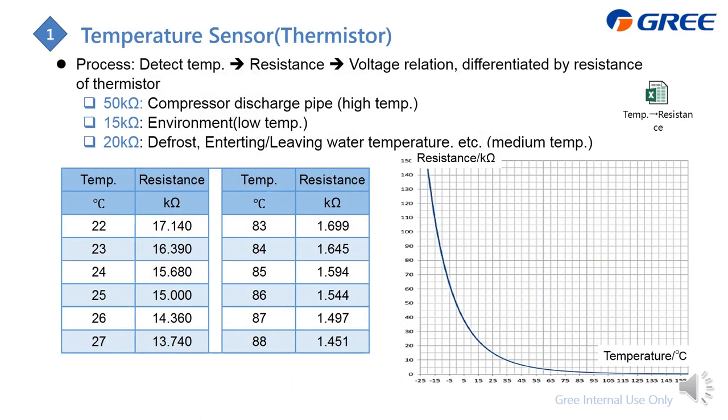The temperature sensor — also called a thermistor — is essentially a resistor whose value is very sensitive to temperature. When temperature changes, the resistance value changes. The PCB uses voltage to read this, so the voltage also changes, giving the PCB temperature information. Based on that, the system adjusts component parameters.